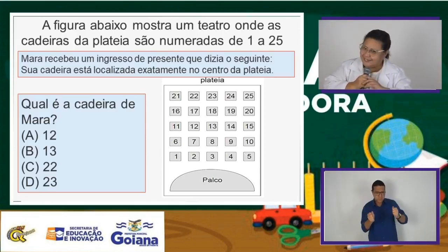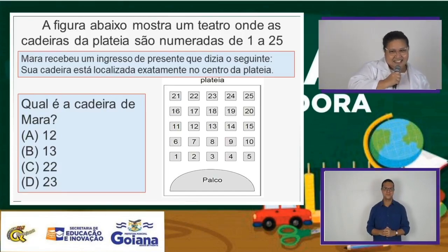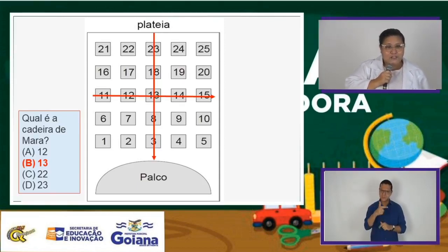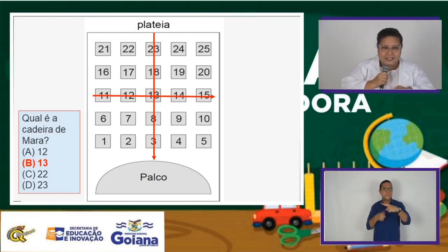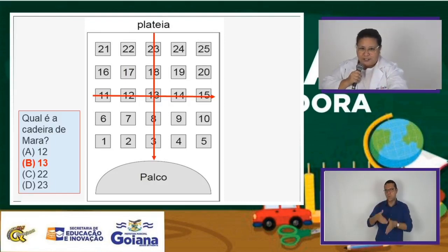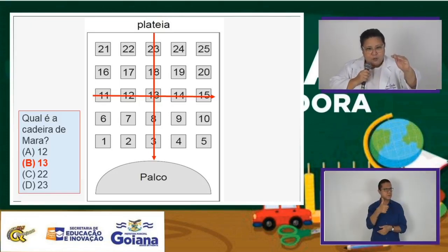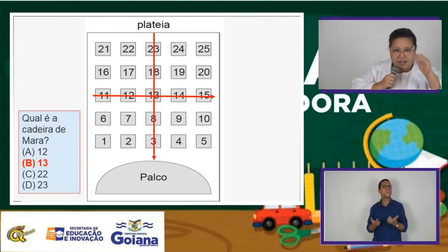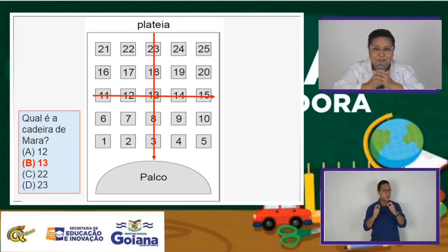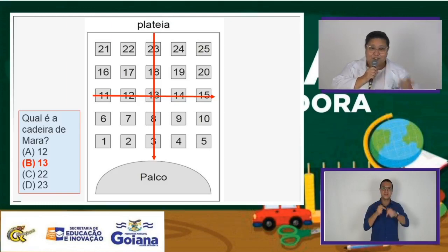Eu vou ter que sair contando tudinho? Não. Tem uma técnica. Não é 25? Você vai procurar a metade. De 21 a 25, a metade foi o número 23 — a coluna do 23, na vertical, de cima para baixo. Na horizontal, da linha do 21 ao 11, quem foi o número que ficou na metade? O número 11. Onde foi que houve o encontro? Justamente no número 13. Esse foi o número que você descobriu — a cadeirinha número 13.